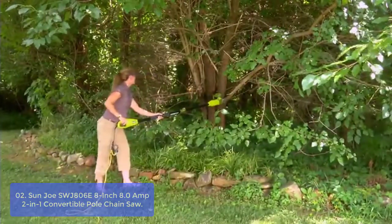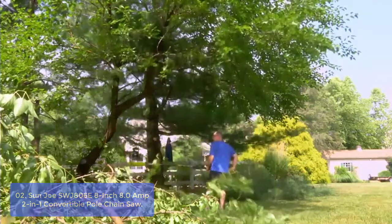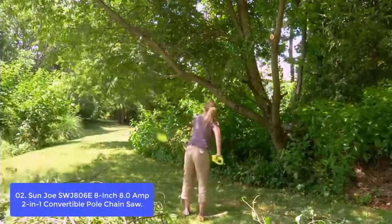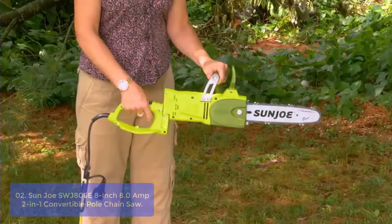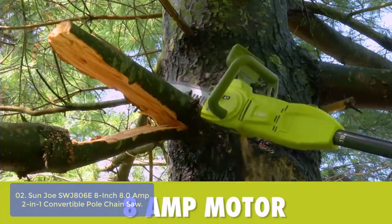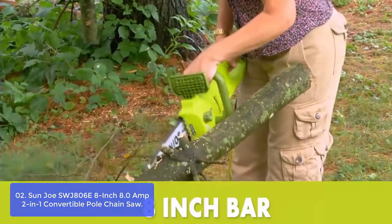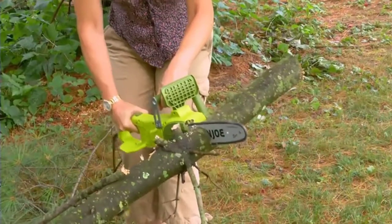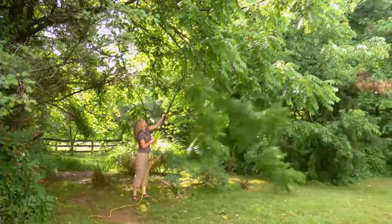List number 2: Sun Joe SWJ106-E 8-inch 8.0-amp 2-in-1 Convertible Pole Chainsaw. The SWJ106-E takes the danger and difficulty out of trimming your overgrown trees. Stand safely on solid ground and simply adjust Sun Joe's telescoping pole to gain up to 15 feet of overhead reach. When the limbs are down and there's wood to be cut, it quickly converts to a hand-held chainsaw to make light work of loads of logs. Powered by a robust 7.5-amp motor, the SWJ106-E can handle the most stubborn tree limbs up to 7.5 inches thick.